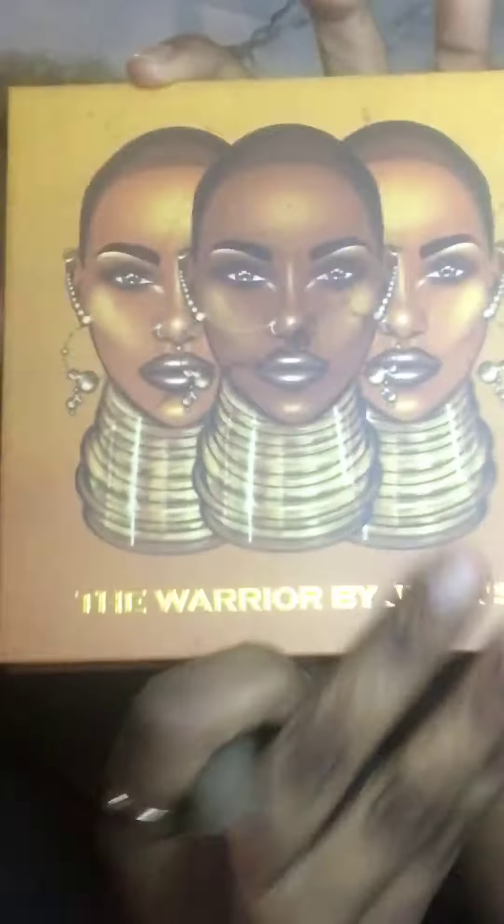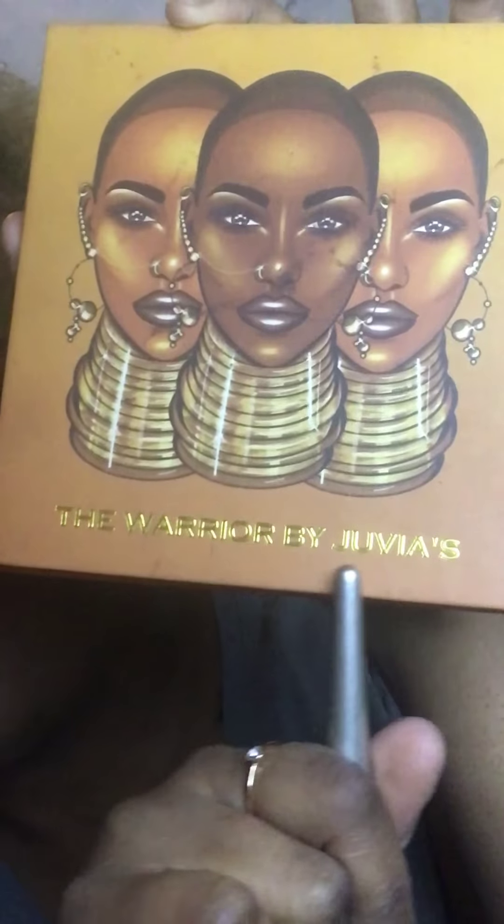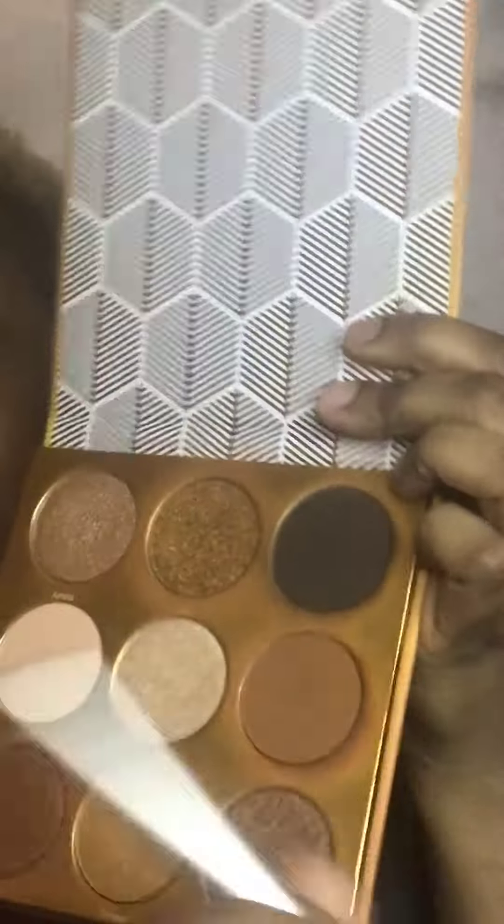I used an angle brush to contour my cheekbones. My favorite palette is Juvia's Place — The Warrior. I get the dark tone and mix in a little brown so it doesn't look too harsh or like a straight line on my skin. E.l.f. has contour palettes too, and Black Radiance has palettes with contours for different skin tones.